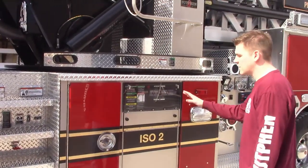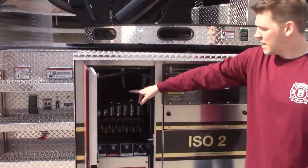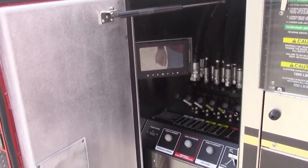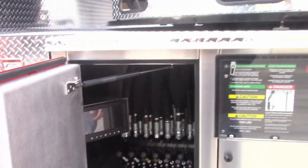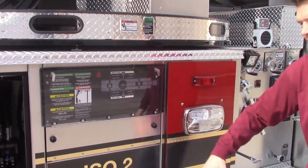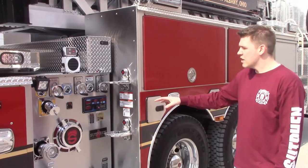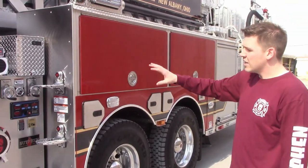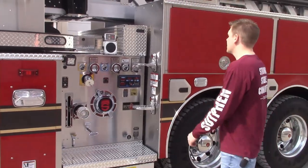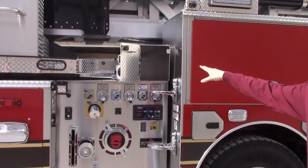Moving our way down along the side, there are some unique features here. Opening up this door compartment, they have their monitor for their 360 camera system. They also went with a plexiglass cover to see the position of their outriggers without dropping that panel down. This is a Hale 1500 GPM pump with no crosslays — what they decided to do is put a compartment right here instead for some long pike poles and tools.